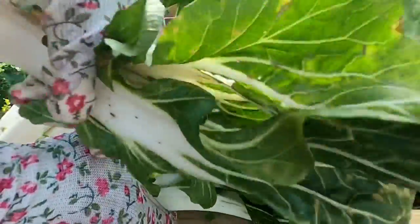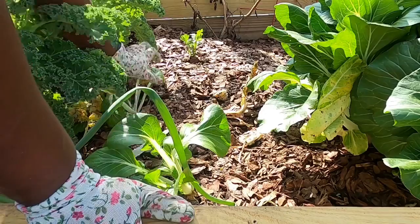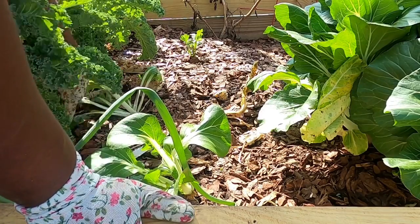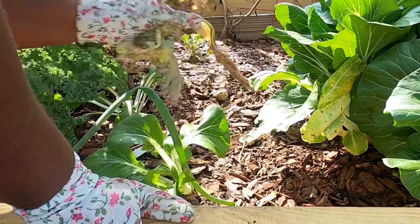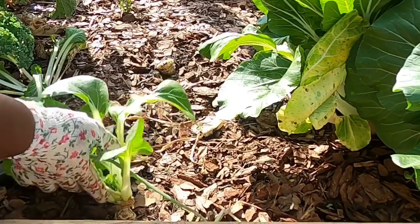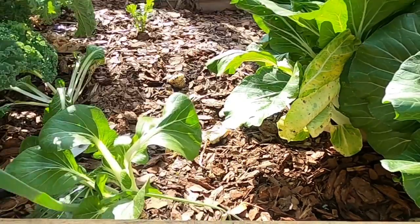Okay, what I did is I took off these bad leaves here. Oh, this is a little one here too. I'll leave that — it's really hot so they're not going to last much longer. This is interesting how this one came back. I'm going to cut this last one.